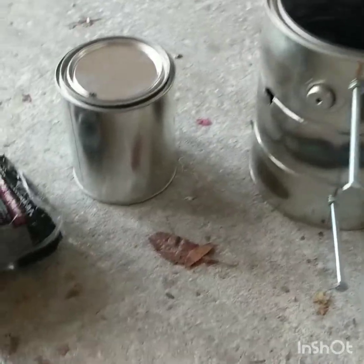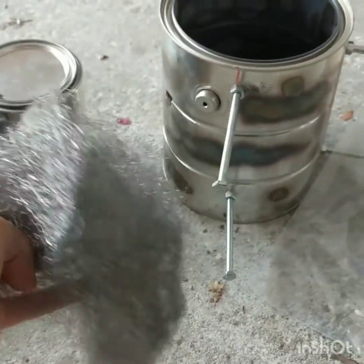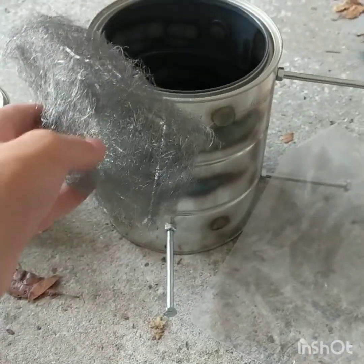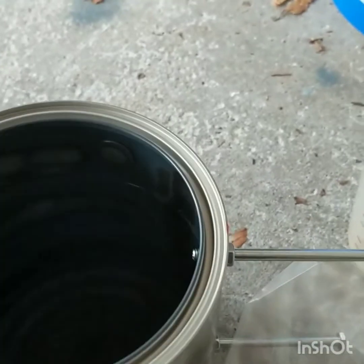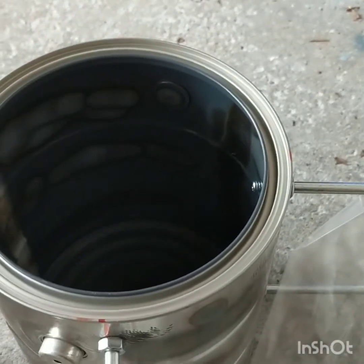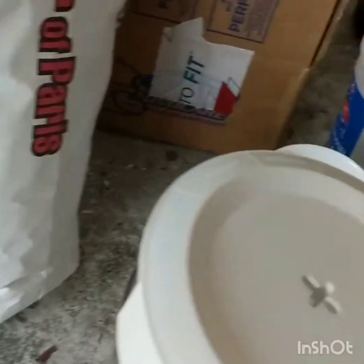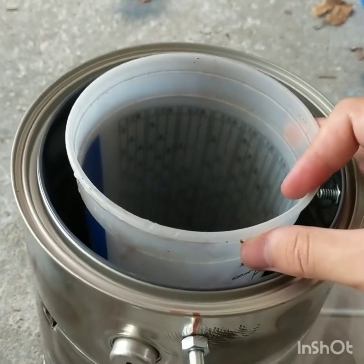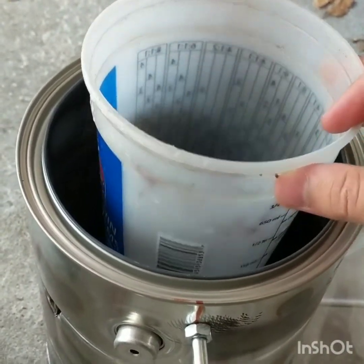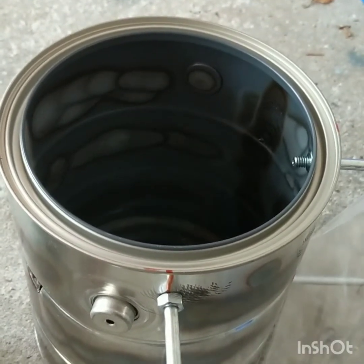We also have very coarse steel wool — you want the coarsest steel wool you can get. We're going to line the inside of the bucket with steel wool to reinforce the plaster of Paris, kind of like rebar inside concrete. Then we're going to place a small cup inside when we fill it with plaster of Paris, so that it will create a nice smooth finish on the interior.